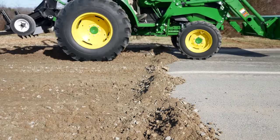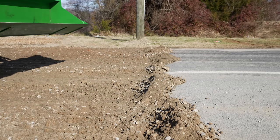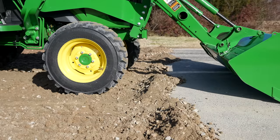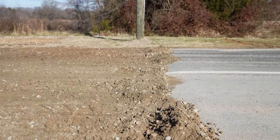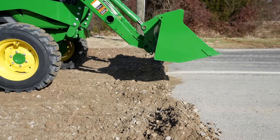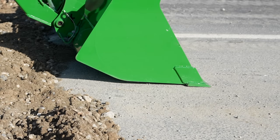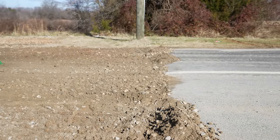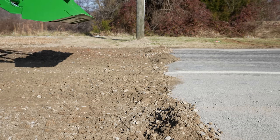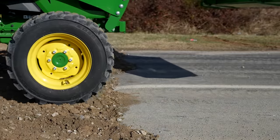I've got two different ways I can do this. One, I can take the front part of my bucket in close mode and drag back, then start tilting it over as I get there. If the material is good and loose, that works well. In this case it's rock, so I'm going to keep the cutting edge of my bucket level with the asphalt, put just a little bit of down pressure, and back-drag it. Look how smooth that is. Watch the transition from asphalt to rock — there isn't one. It's all flat.